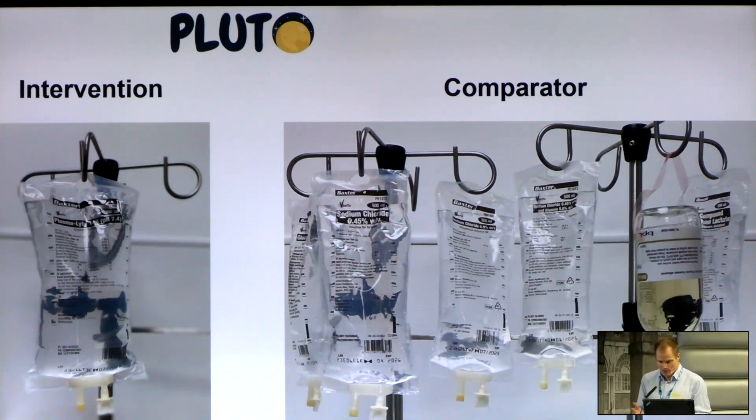The comparator was the usual mix of intravenous solutions used, which varies between different paediatric transplant centres in the UK and between different clinicians and anaesthetists. It includes Hartmann's solution, Ringer's lactate, human albumin solution, 0.45% sodium chloride solutions with varying concentrations of dextrose, 0.9% sodium chloride solution, and sometimes colloid solutions as well. Any combination of those fluids — just follow usual standard practice.